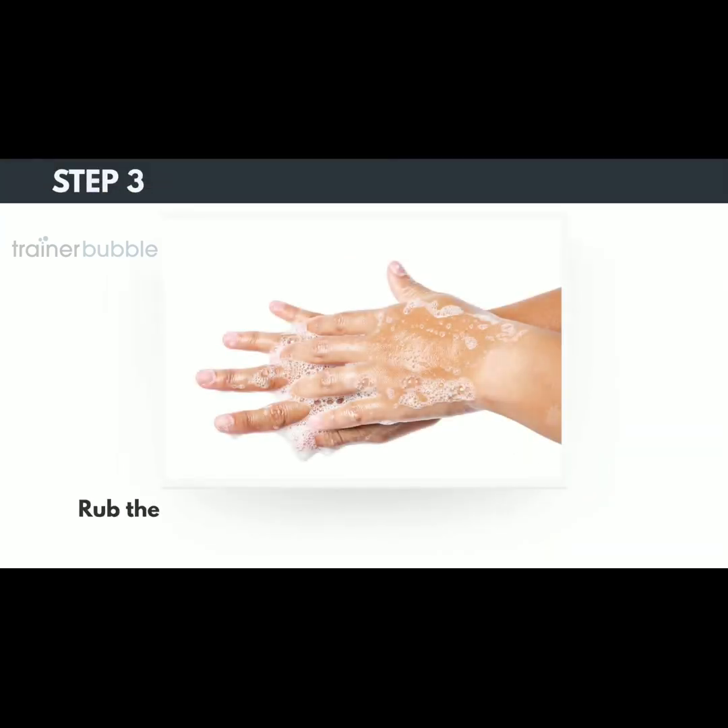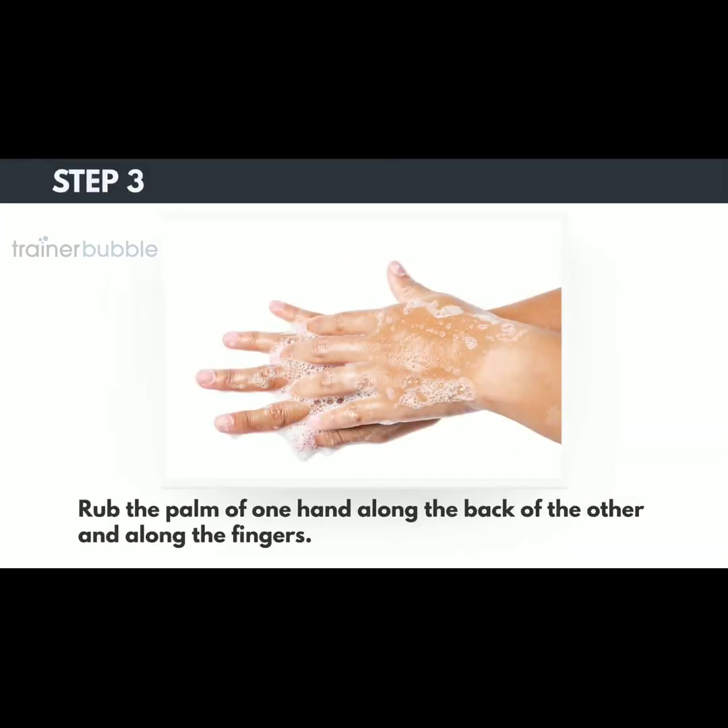Step 3. Rub the palm of one hand along the back of the other and along the fingers. Repeat with the other hand.